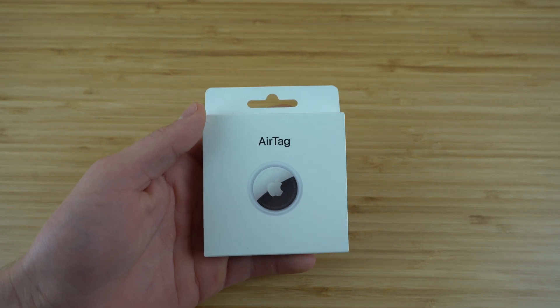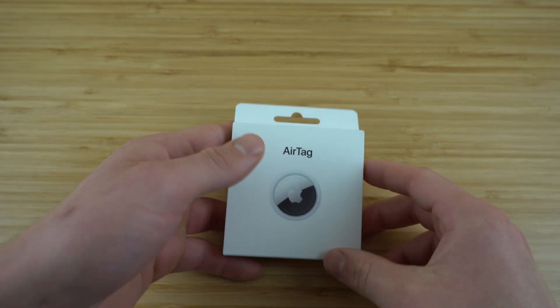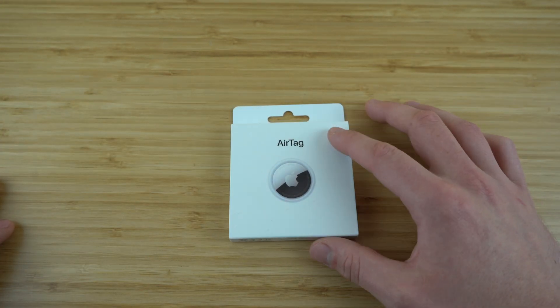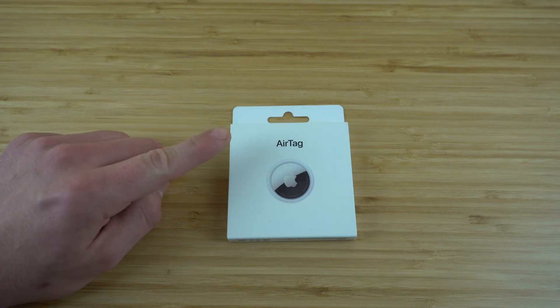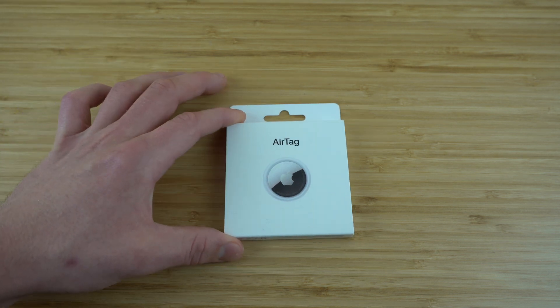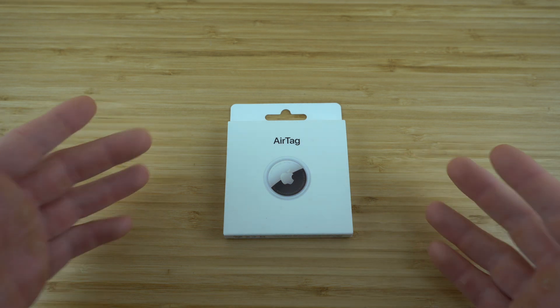Today we're going to be showing you a complete beginner's guide to the AirTag. We're going to start by going over the initial setup process and then go over all of the incredible features of this AirTag, as well as the best tips and tricks you need to know to use your AirTag to its maximum potential. By the end of this video, you'll never need to worry about losing your favorite possessions ever again.